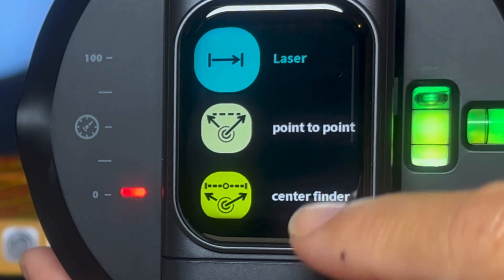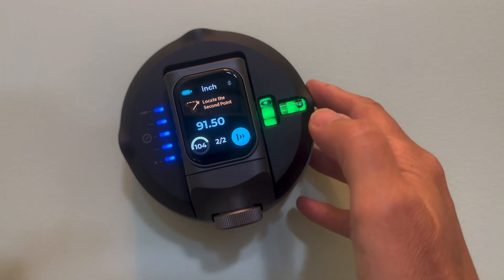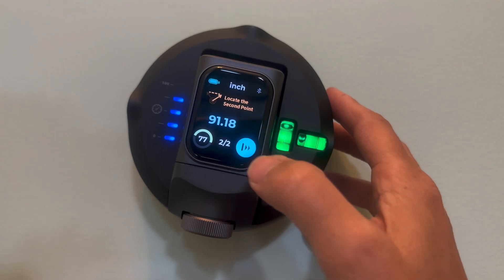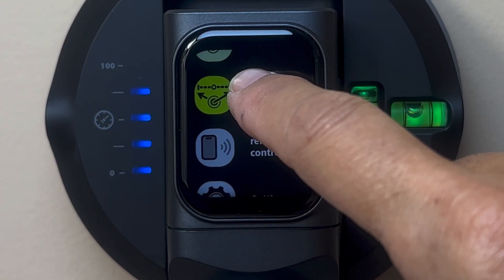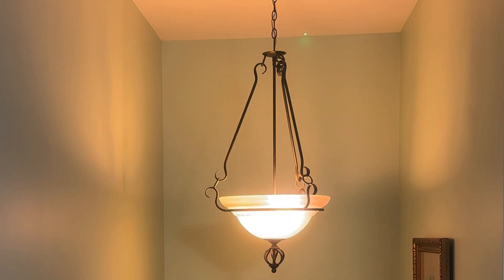Now I'll show you some of the functions most popular with users — first, the point-to-point option. Simply rotate the gimbal and when you've hit your first point, press the prompt. Then rotate to the next point and press the button again. You'll automatically get the distance between those two points. You can also find midpoint by following the same basic steps using the center finder — it takes all the guesswork out and the laser points to the exact spot.